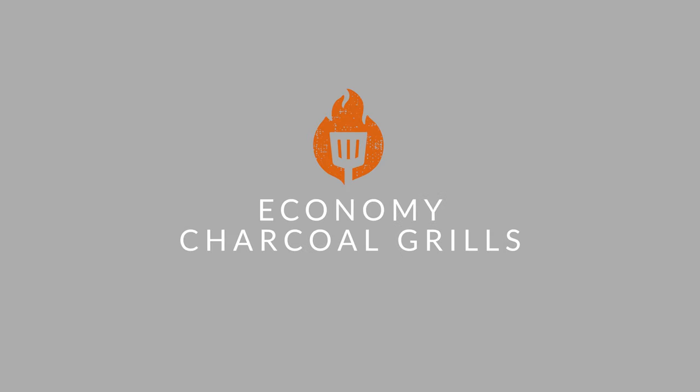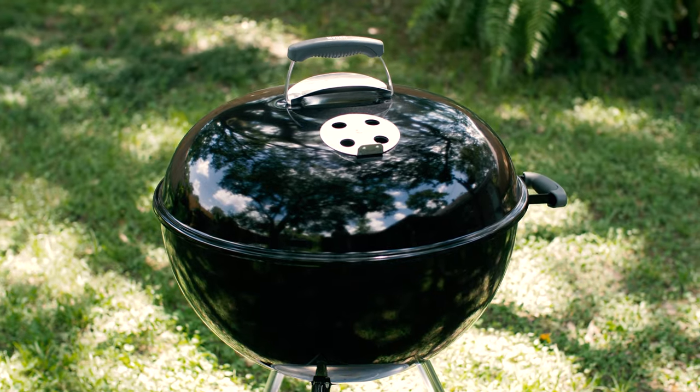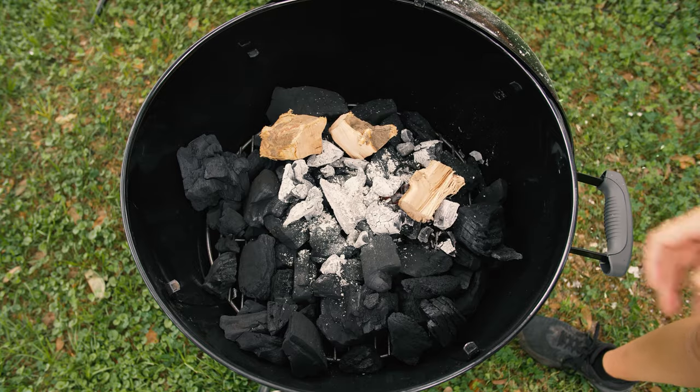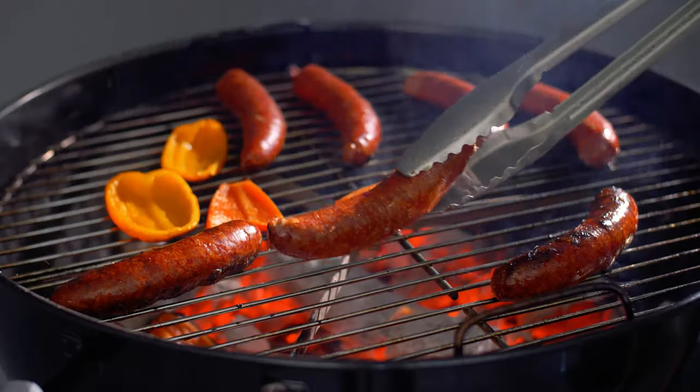Lastly, the economy class gets its name from the fact that the manufacturers are trying to meet low price points. Materials in this class are typically some type of painted steel or coated cast iron. These grills are constructed with thinner materials, so you may need to refuel more often and keep an eye out for temperature stability when cooking.